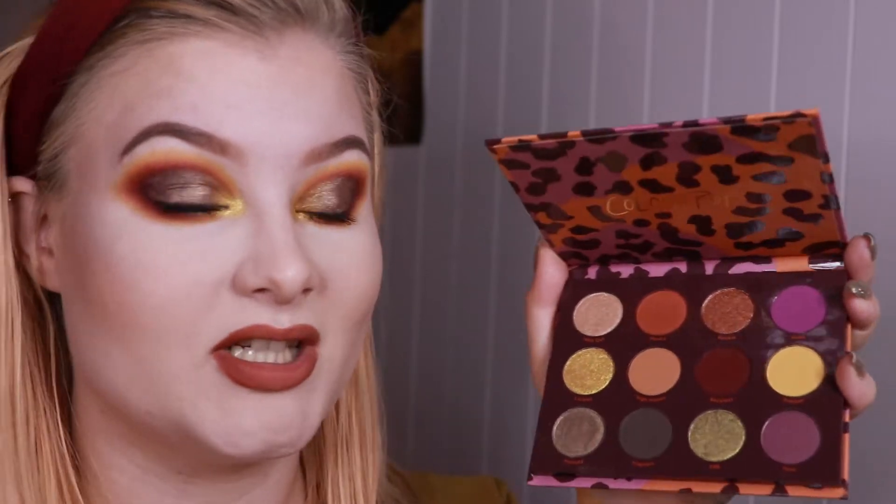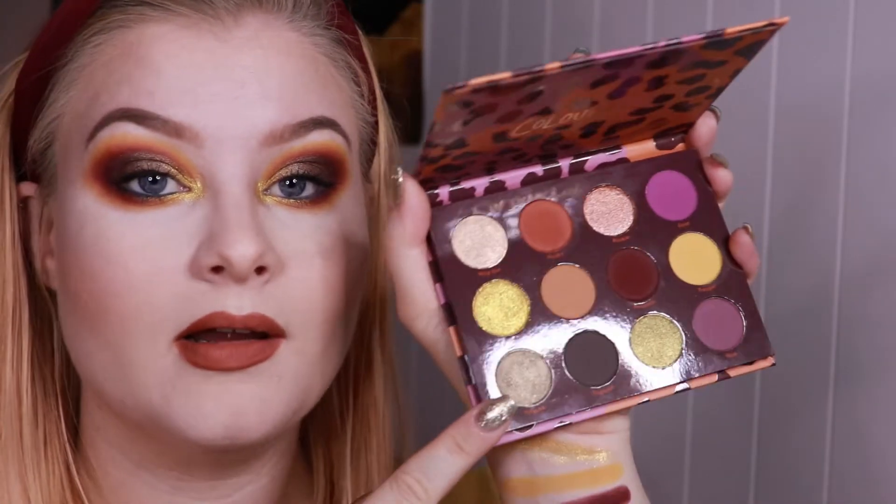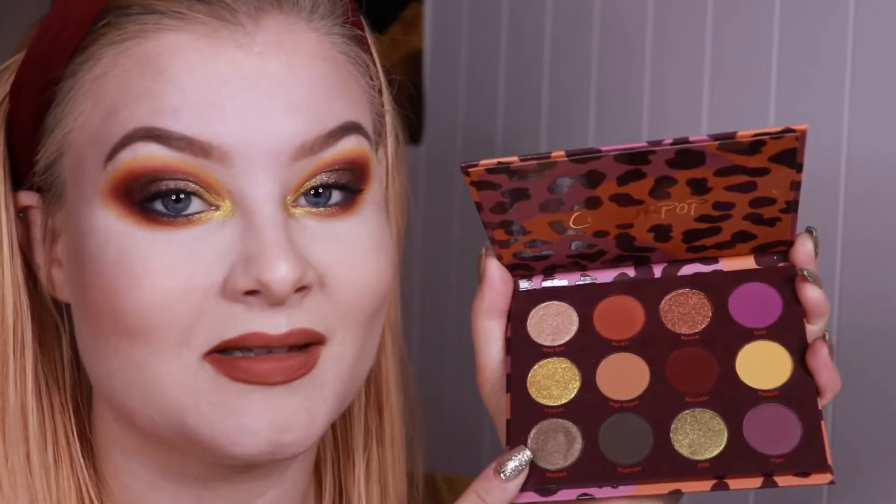I was lucky with all the shades I got. I feel like the shade Hooked that I have all over my lid just looks like the colour of a dead leaf or something, and it just really matches the other shades because they're like super falsy — I know that's not a real word, but I use it anyway.